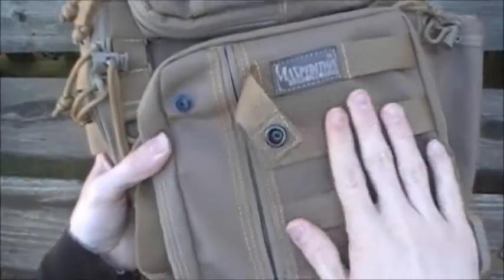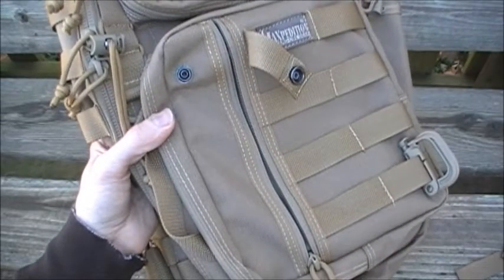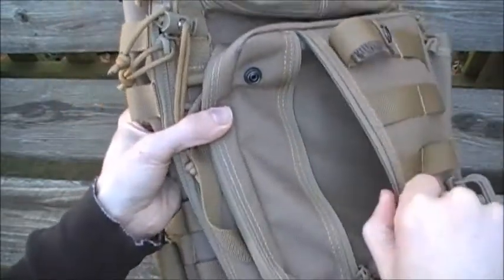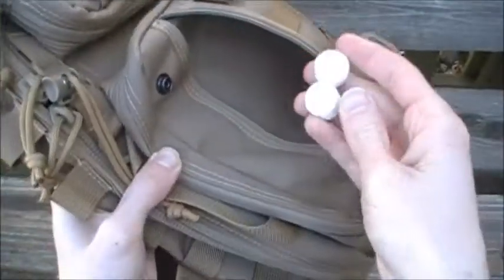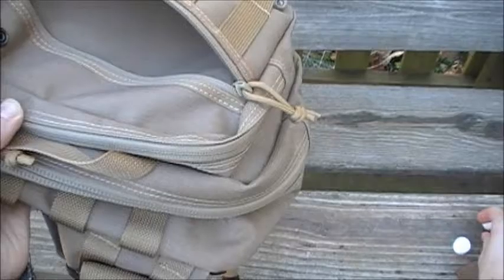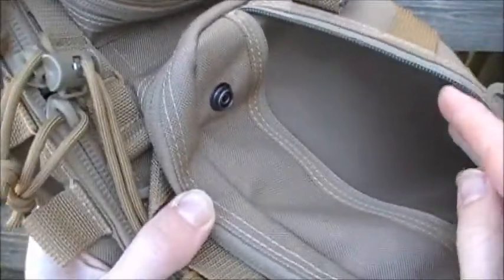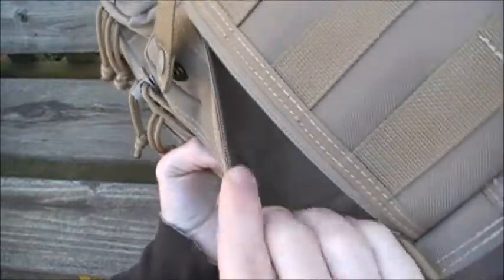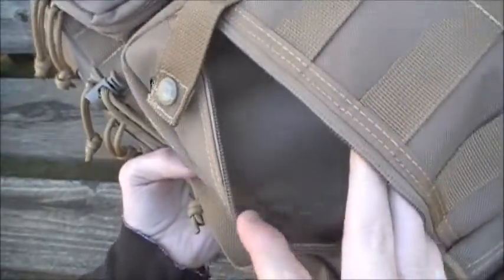The big anti-theft strap pocket is where you'd keep more personal items — perhaps a camera, wallet, or keys. You also have two little button loops and a flap under which you can stash money or other items. It's a nice, expandable pocket and I like that little security device.